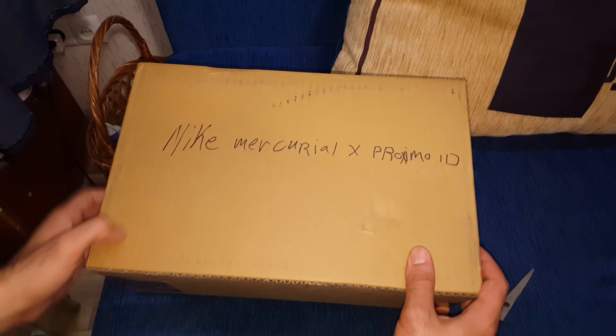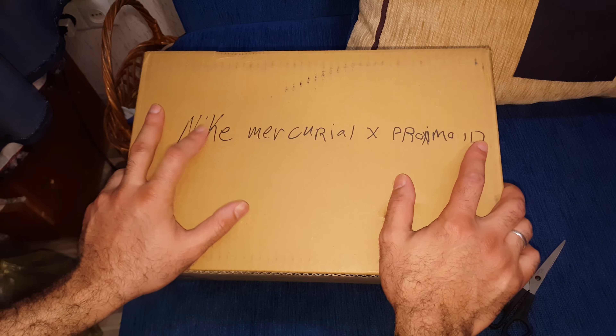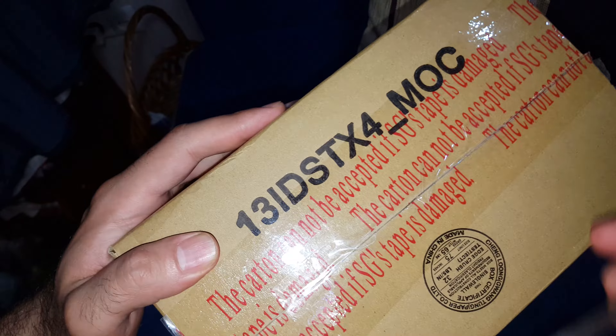Hello everyone, Hatem Ali for Objection. We're back again with the newest, as we promised. Today I'm gonna show you my customized Nike MercurialX Proximo ID. I just received it now, as you saw from the post.